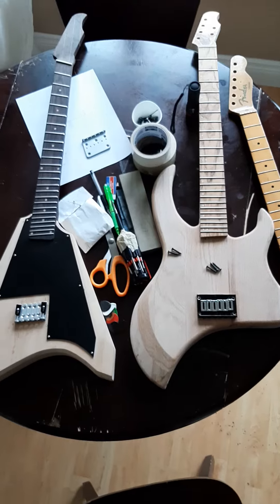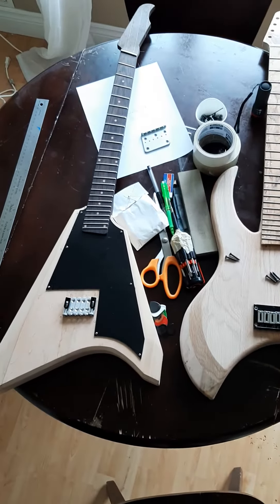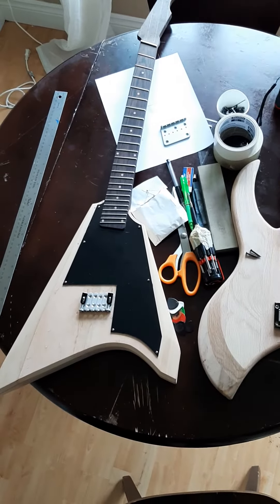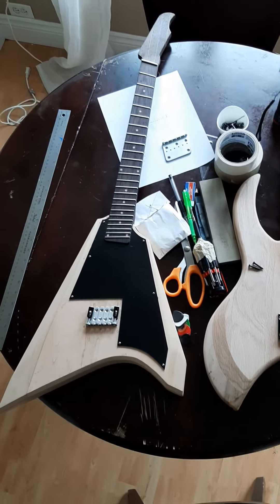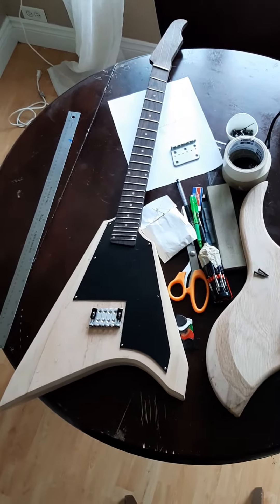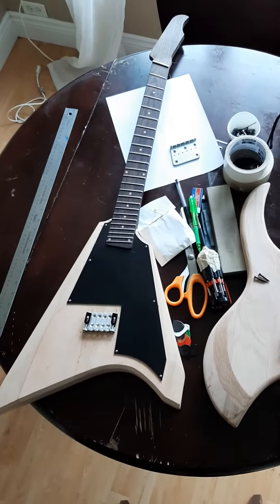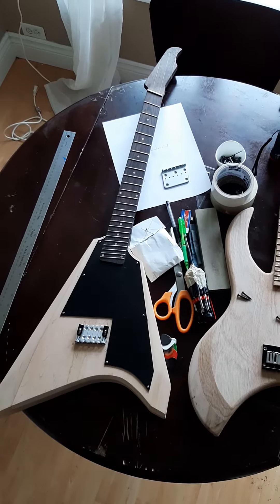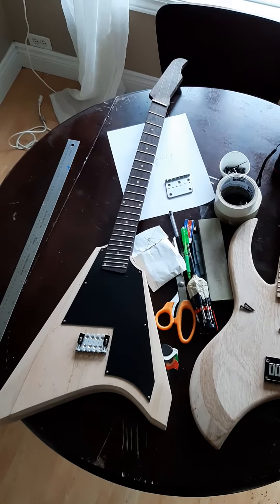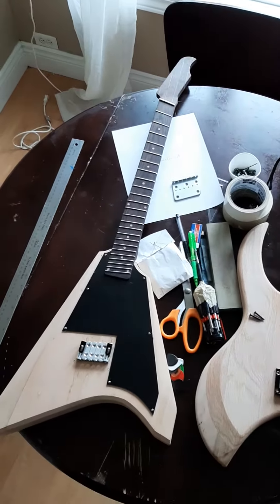On the left here you can see the Flying V. I've got my bridge saddles placed, working out the string-to-string distances, making sure that everything is offset from the edge of the fretboard properly. That's all going to get put together today — a couple of hours maybe — put some tuners on it too and throw some strings on to see how well everything gets along.